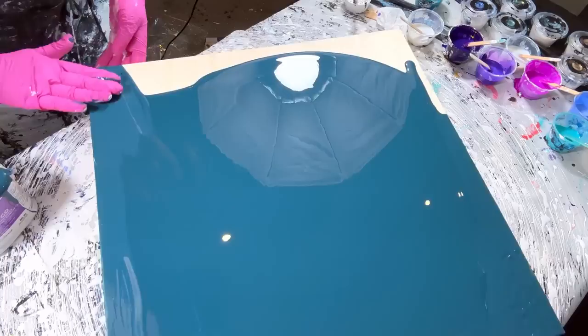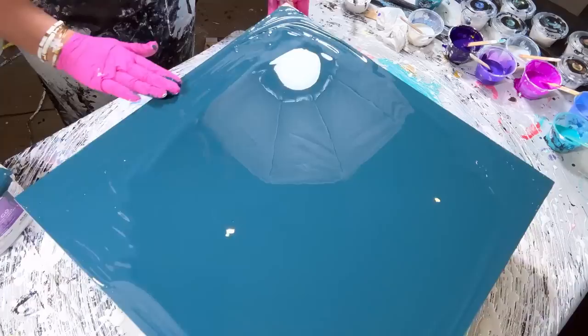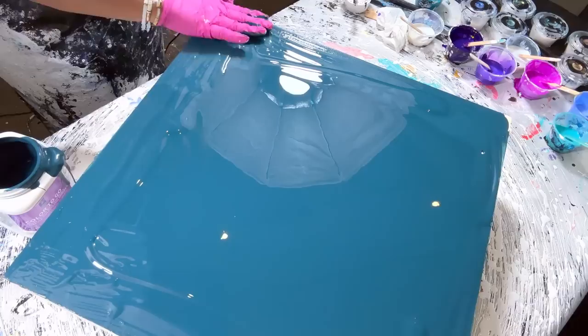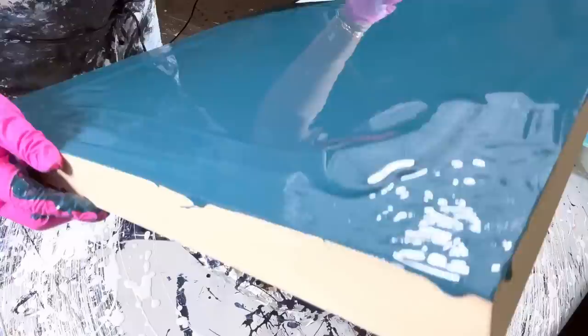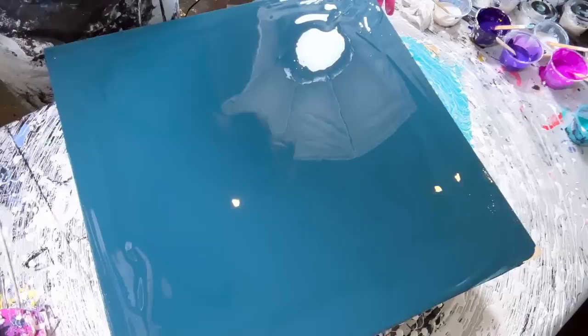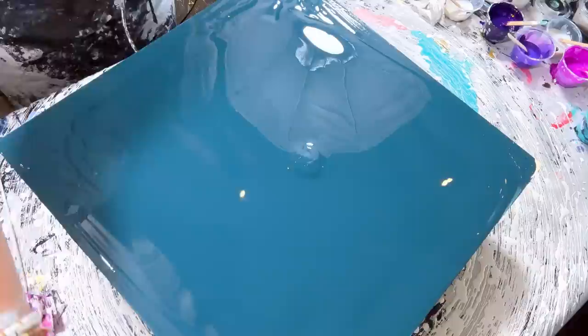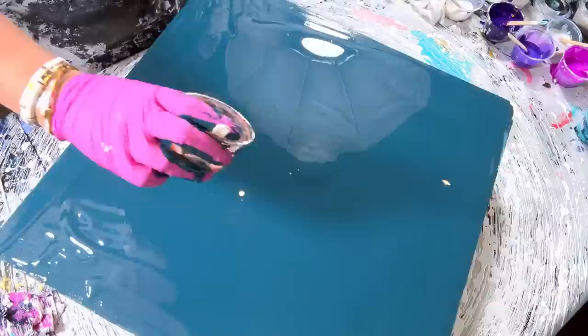Let's keep going here — how are we doing? I might put a little more around the edges. I think we are good to go. I'll just put a little more blue paint right in the middle. Okay, now we're going to do the exact same thing.